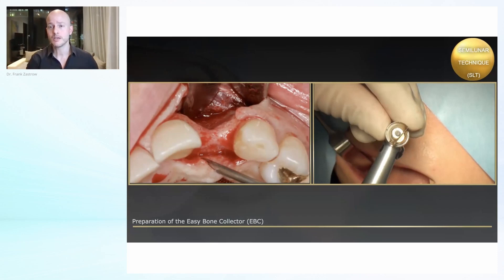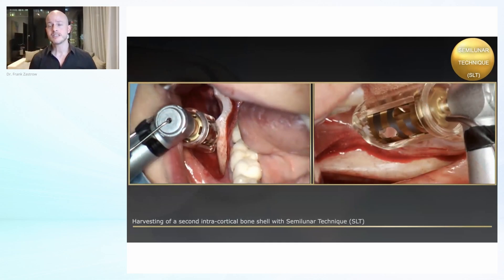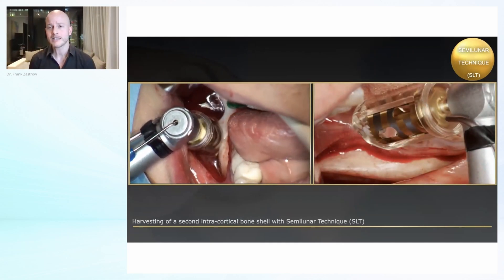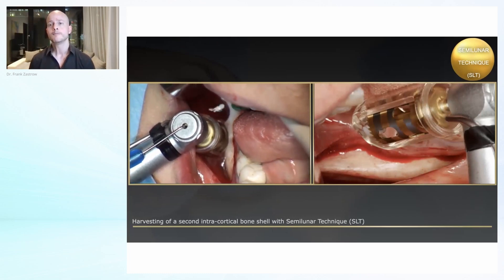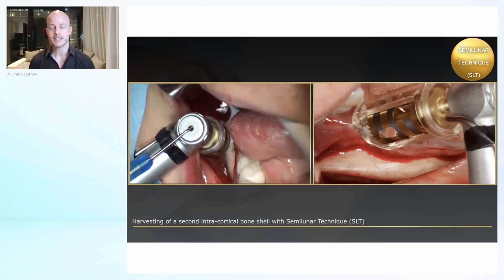This only happens when the patient is not trusting you or if you sub-communicate that you don't feel confident — and this comes just by doing it. If you did this maybe two or three times, not just with the new technique but also with blocks, and you see the wonderful results which really stand out compared to all the GBR results you have seen before, you will gain that trust and there won't be a patient anymore who is not following your advice.